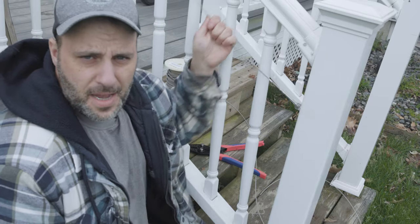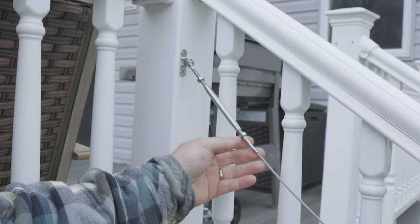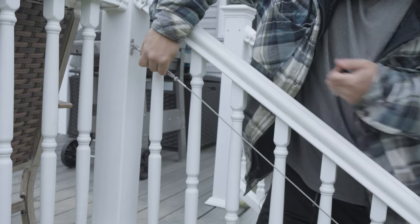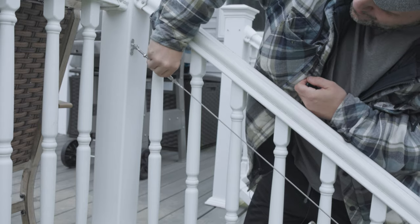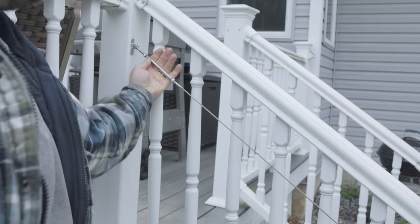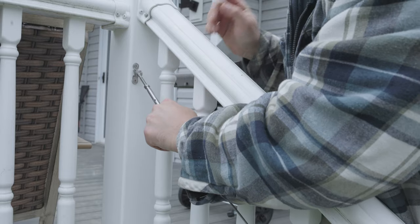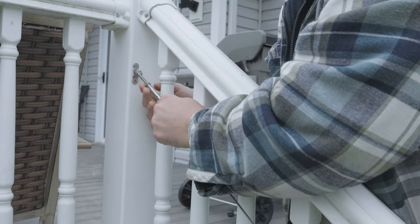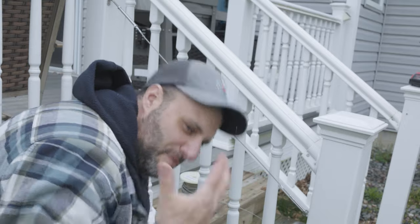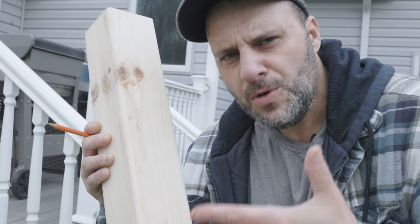Right now we have a problem — look how loose that cable is. We need to tighten it up. Remember that part I said to back out all the way? This is why. If I tighten this screw right here, watch what happens to that cable — it's tightening up. This cable now has nice tension. You can make it even tighter by using an Allen wrench in that hole and turning it. Once it's tight enough, make sure you lock down that nut really hard with a wrench so it doesn't loosen up on you.